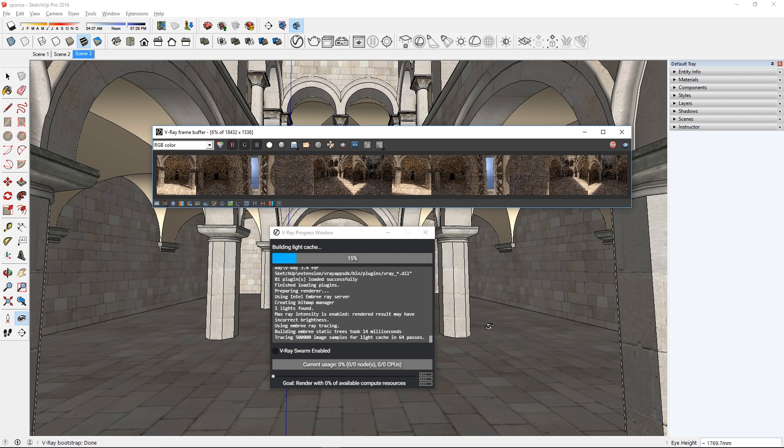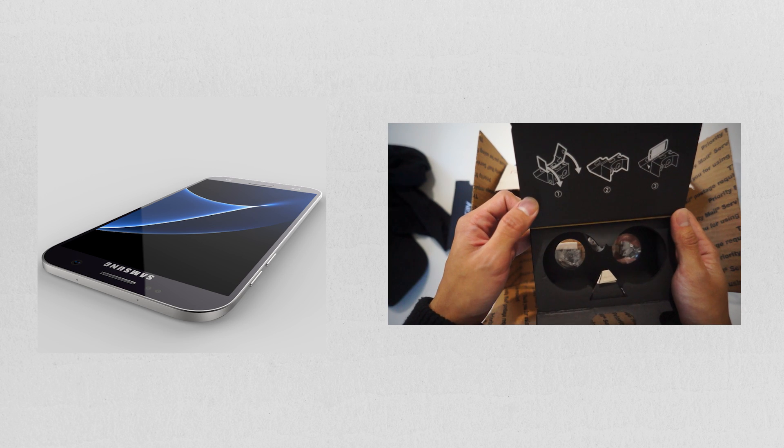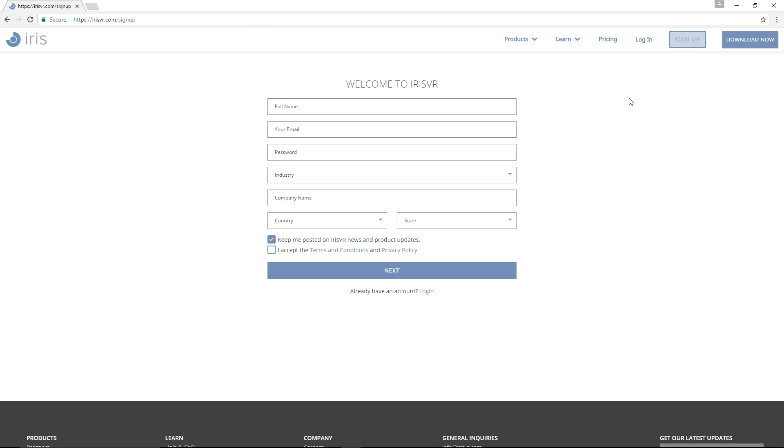I'm going to render it with this button here. When that's done, you'll get a 6x1 cube map for both eyes, which technically makes it a 12x1 panoramic image. Now with my phone and the headset that Chaos Group sent me, I can view this image in VR. I'm going to use this app called Scope from irisvr.com.